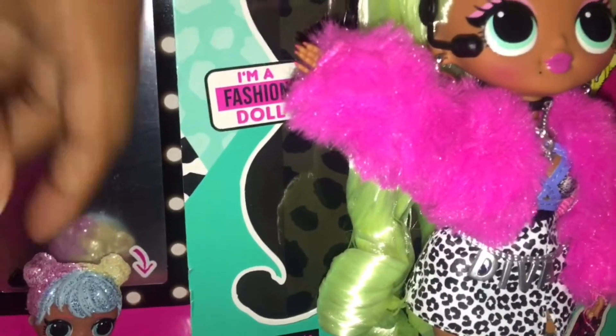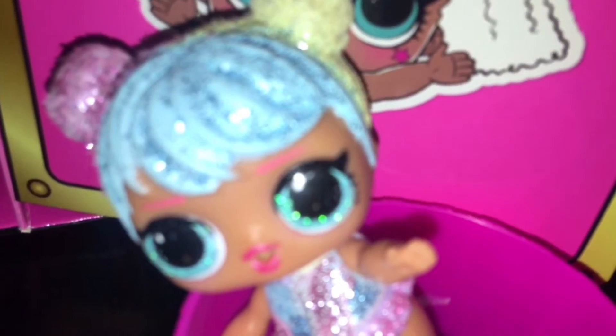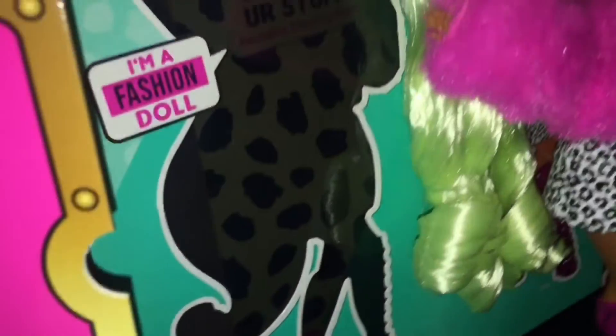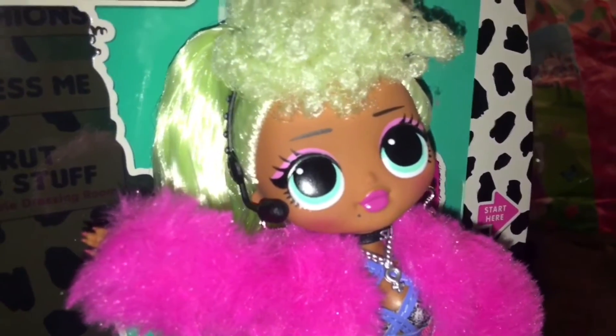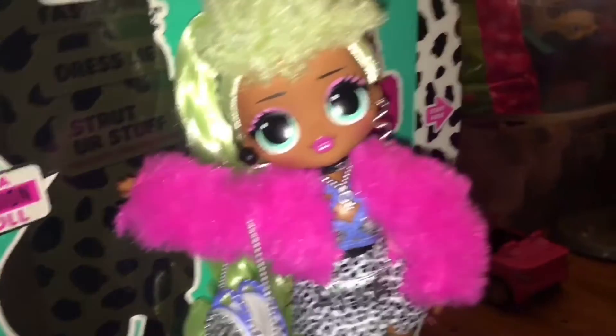Let's see what Bon Bon thinks. Bon Bon, what do you think about Lady Diva? She's so beautiful. Thank you. Can I have her autograph, please? Sure. We got her purse — she can really open it. And she also has a brush.